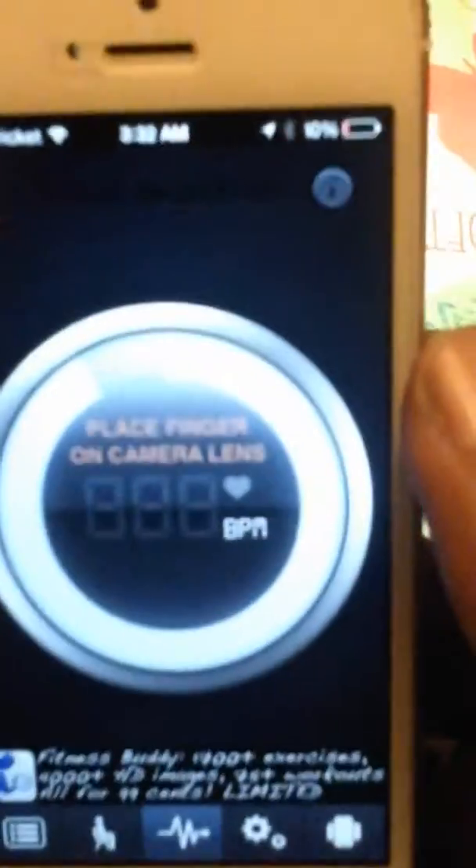Alright, it tells you to place your finger on the back of the camera lens. You tell it to place your finger on the camera lens. As you can see I go to light. I put it over the camera lens. Detecting pulse.